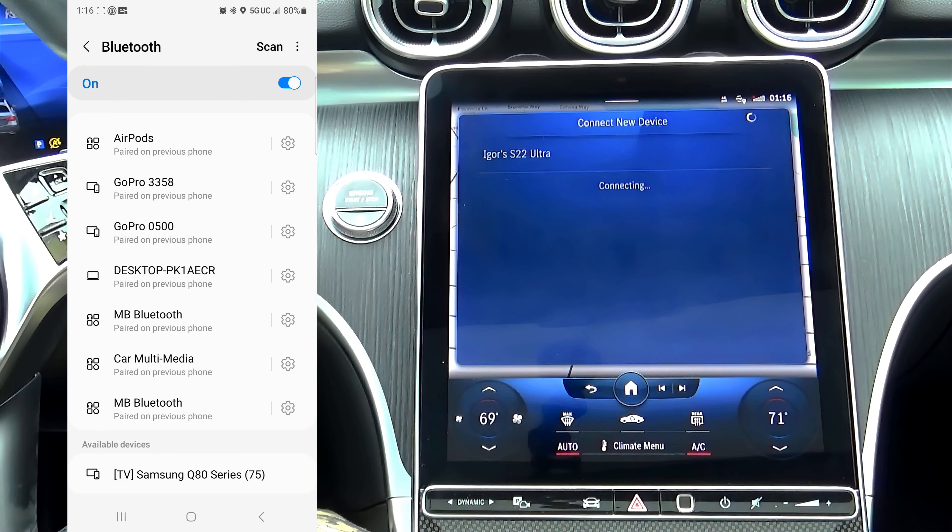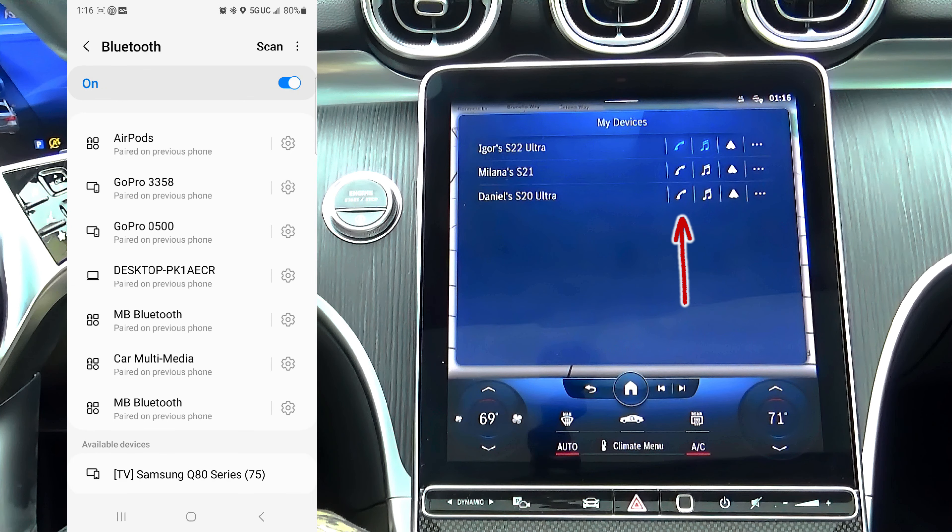Once the connection is established, you can use your cell phone for Bluetooth calling immediately — you won't need to pair your phone with the car separately, it's automatically paired. You can also stream Bluetooth music from your phone, and now your wireless Android Auto is connected and almost ready to use.